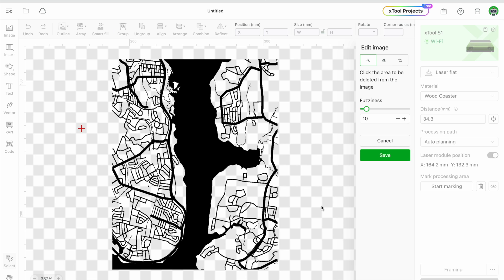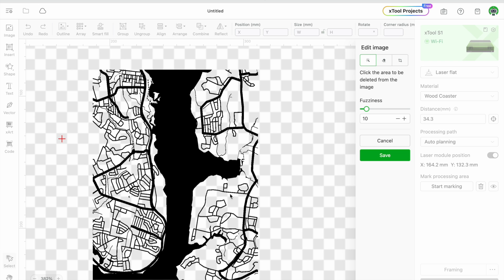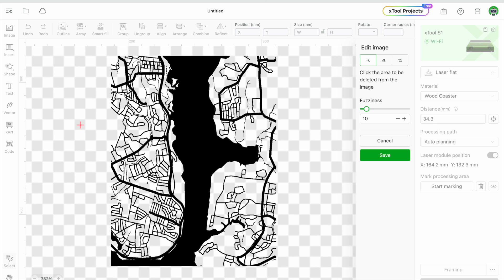Today we're going to do a cutting board inlay. I have a map here — this is a map of Alexandria, Virginia. I've shown before how to make a map at snazzymaps.com, so you can check out my other YouTube videos on that. I have a whole tutorial on building a map on Snazzy Maps and how to bring it into whatever software you need to use.